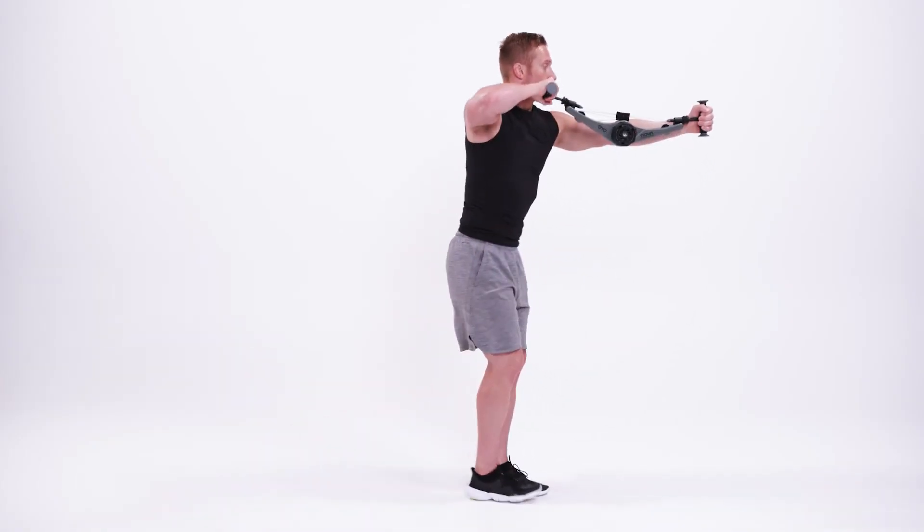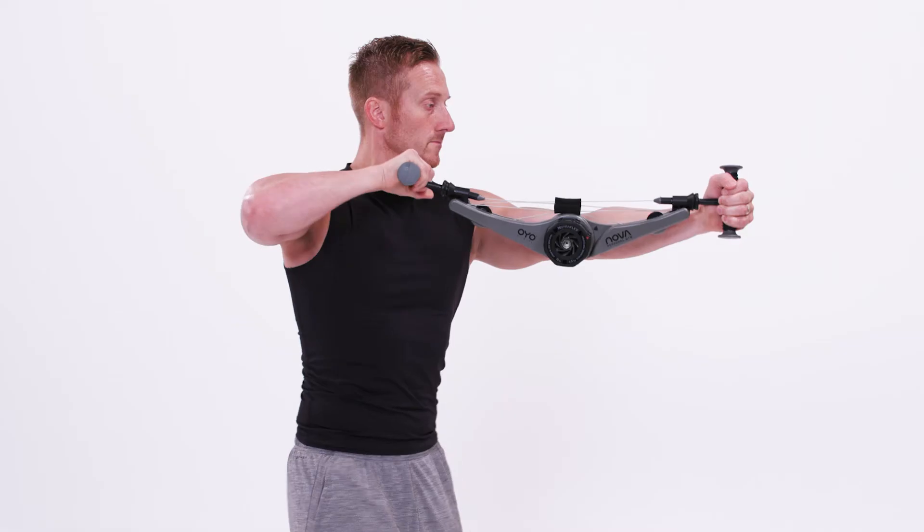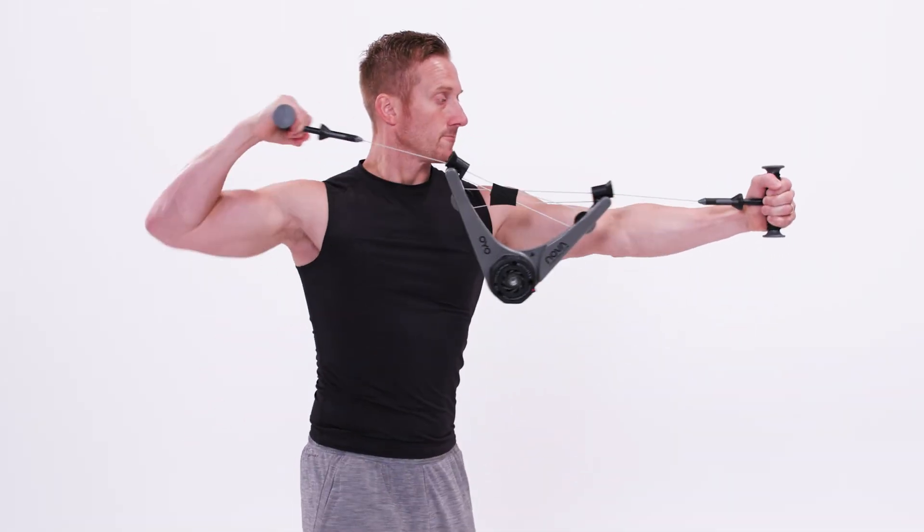Draw back with your right hand, leading with your elbow. Once it's drawn back with your arm at 90 degrees, externally rotate your arm. Return your arm to the starting position.